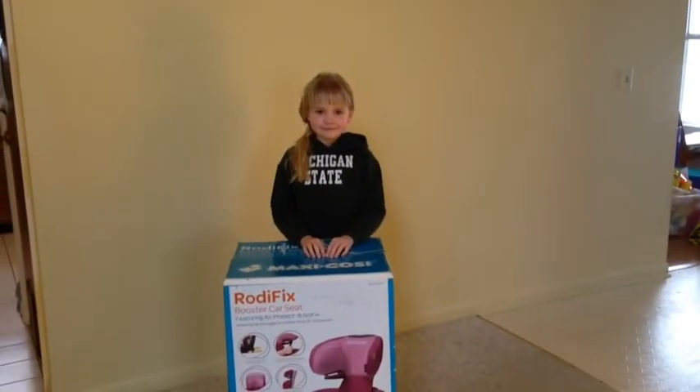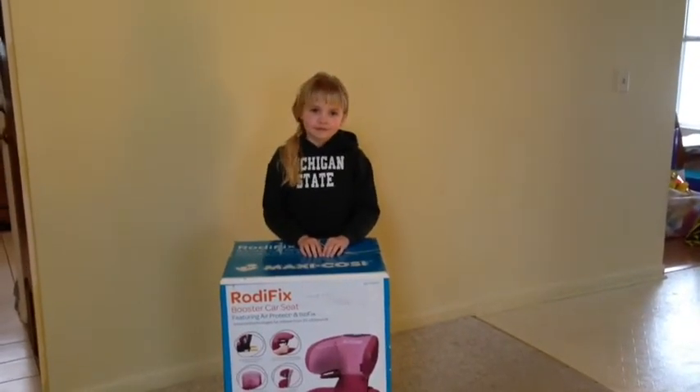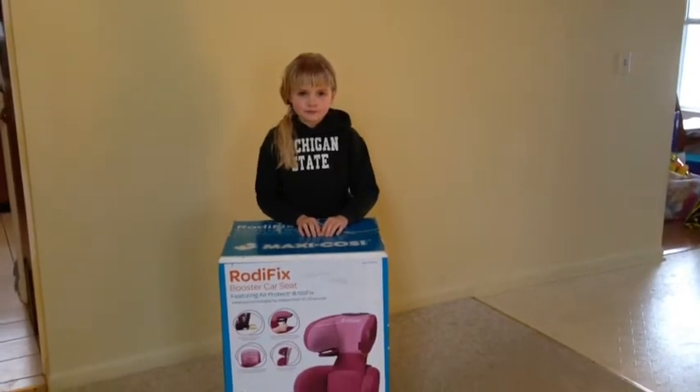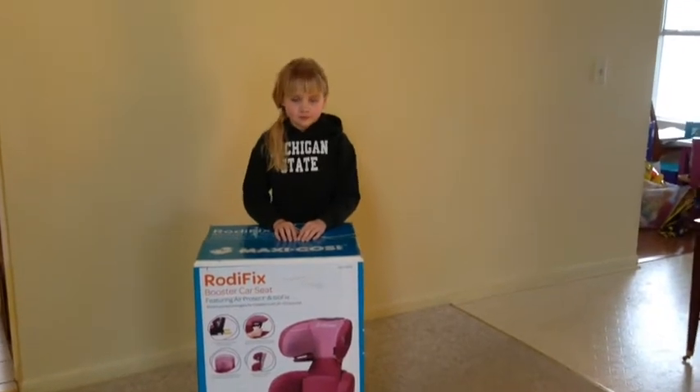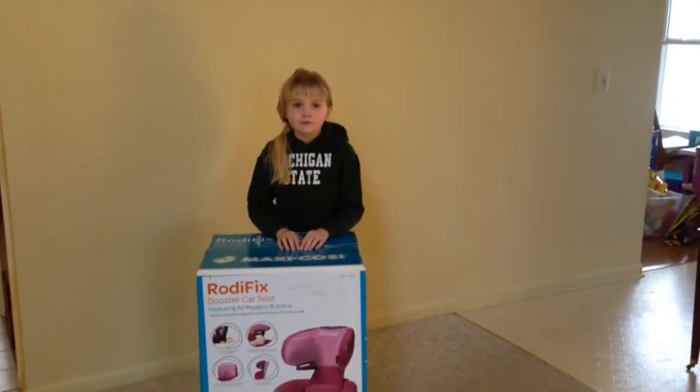Hi there, this is Andrea from CarSeatBlog.com and today we have the unboxing of our Maxi Cozy Roadie Fix Booster Seat featuring Air Protect and IsoFix. With me today is my special helper, Allie.